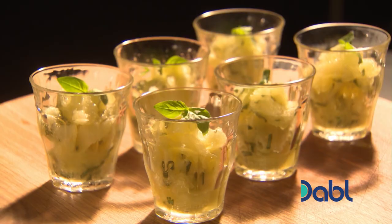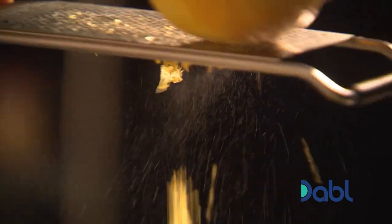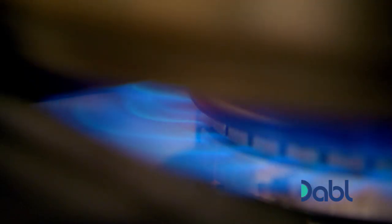Next, our refreshingly light dessert of lemon and basil granita. Start by putting the juice of seven lemons and the zest of one into a small pan with a sprinkling of caster sugar. Stir over a medium heat until the sugar dissolves.